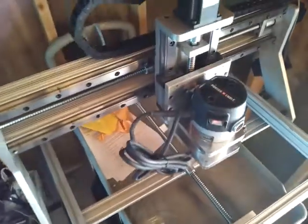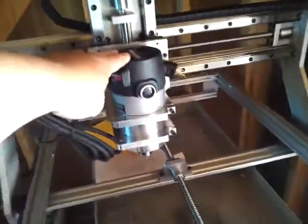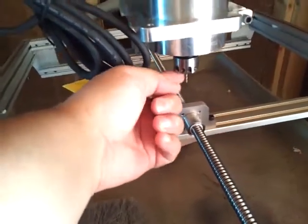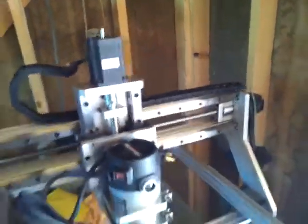A little update. I got my Porter Cable spindle on here. I got my Precision Bits collet and nut — eighth inch in there now and a quarter inch. I got my 425 ounce motors now on all axes too.